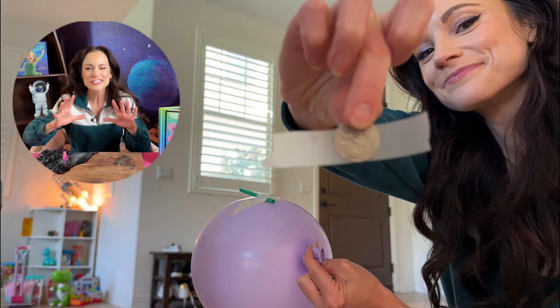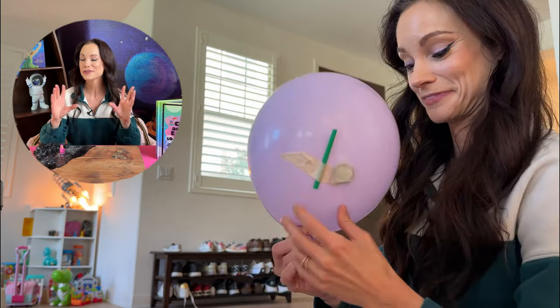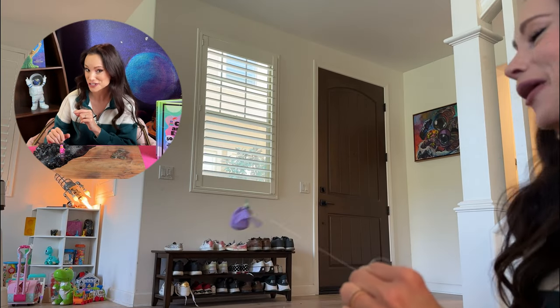You can encourage kids to race their balloons or see how many payloads they can add to their rocket by taping on coins or even Legos. This helps give them a more intuitive sense of how much harder it is to launch heavier stuff into space, because gravity is our arch nemesis.